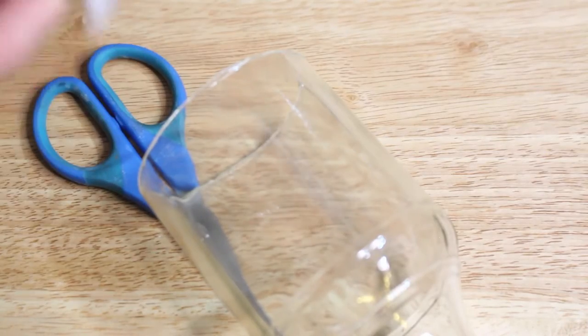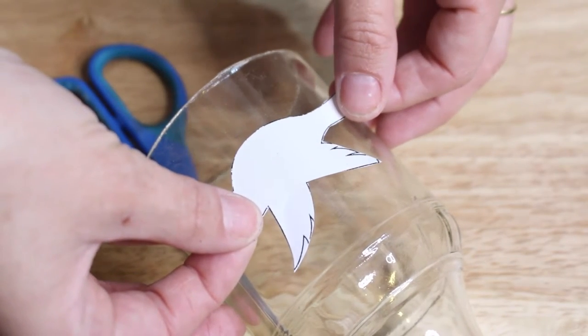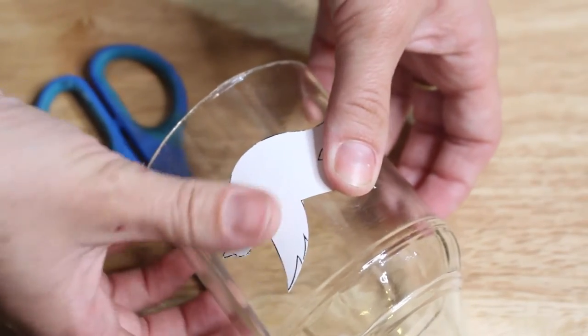Just make sure your glass is really clean — you could always clean it with a little bit of rubbing alcohol to make sure that it is nice and clean with no fingerprints on it. So I pressed that down and then went ahead and painted on top of that.